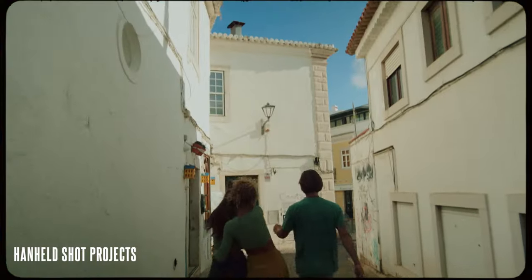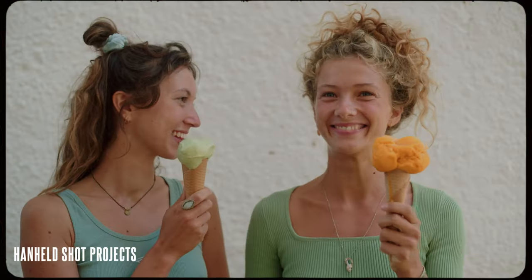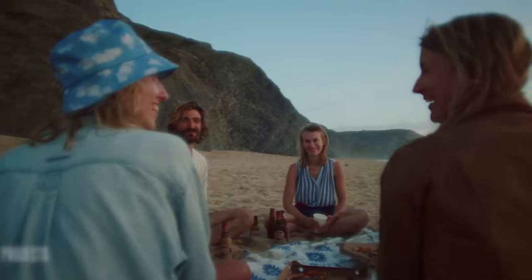Before we jump into the tips I just want to say two things. First, before I decide to shoot handheld I always try to think about if it's the right approach for the project, because the way you move the camera affects the audience, so you want to be intentional with your choices. Luckily for documentary types of shootings, handheld in most cases is a good decision.